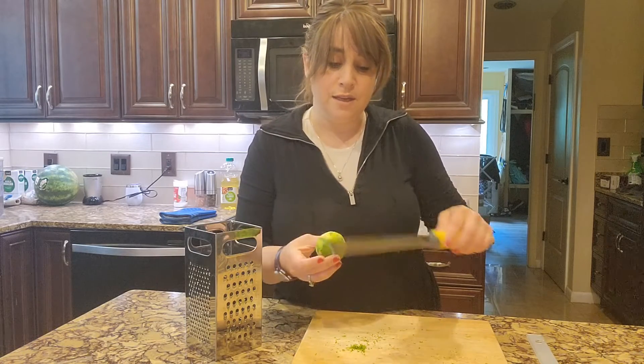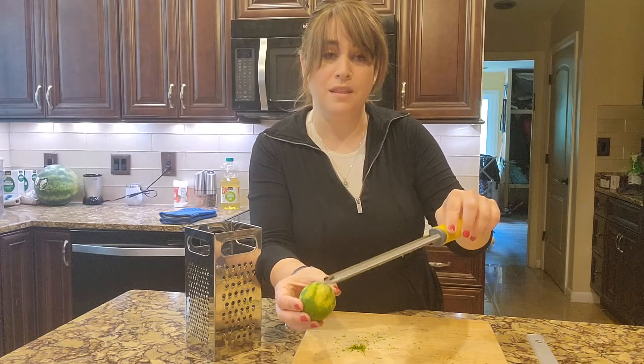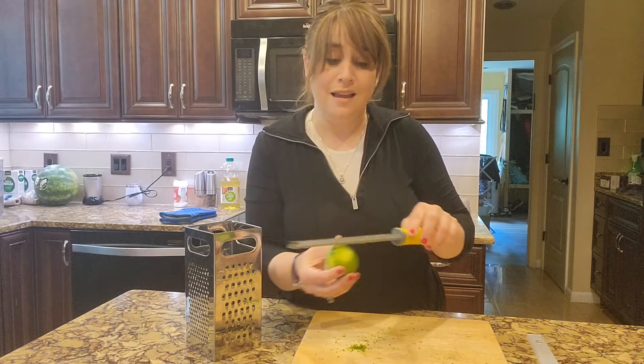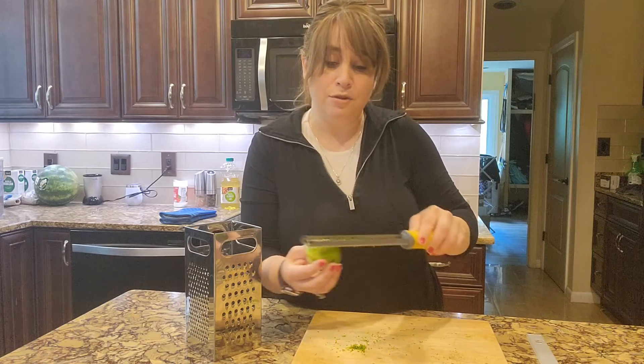And remember, when you're zesting, you don't want to get that light color in there, because that pith is a little bit bitter. You really just want the outside of your fruit — the very colorful part. That's where that burst of flavor is. You're just going to run this back and forth across it.